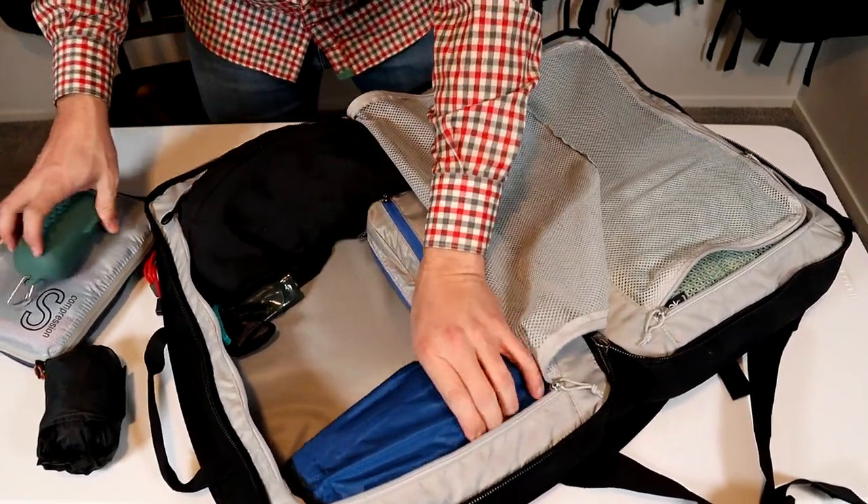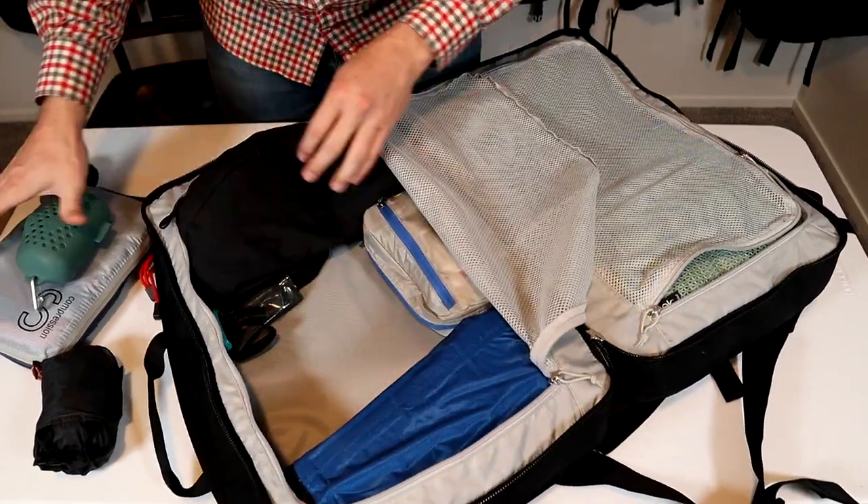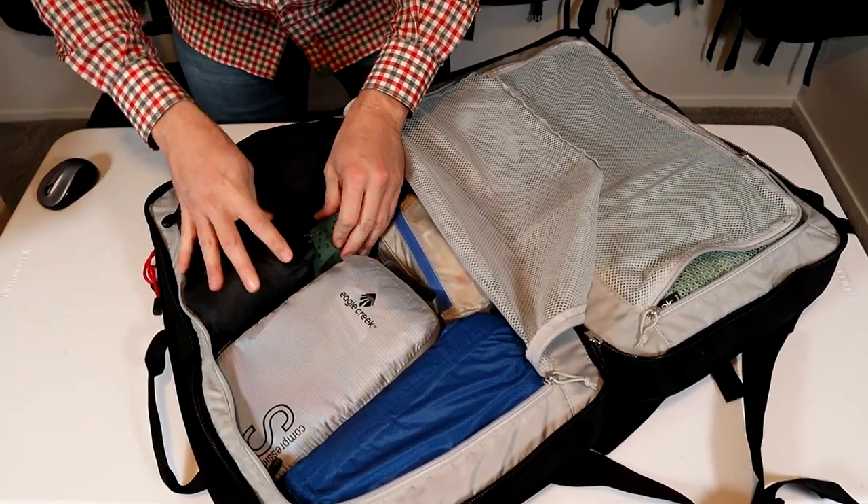Puffy jacket, water bottle. I have shoes in this five-liter dry bag doing double duty as a shoe protector. A little packing cube, towel, and day pack.